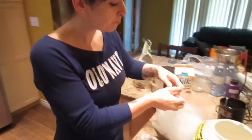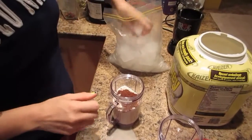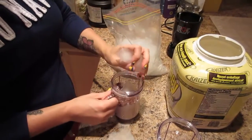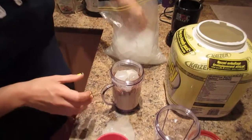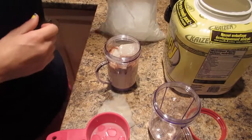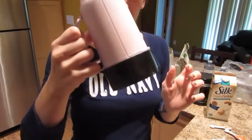Depending on the size of your cup, add four to six ice cubes — I'm going to put five in mine. I'll blend it off camera because it's really loud and then I'll come back and show you what it looks like. Okay, so this is what it looks like.